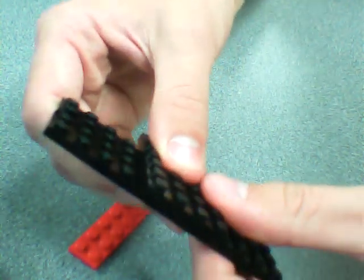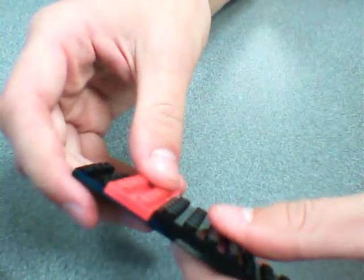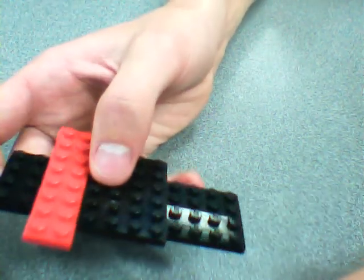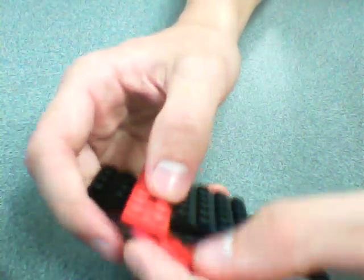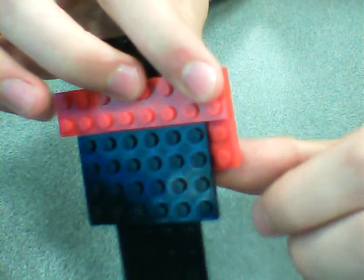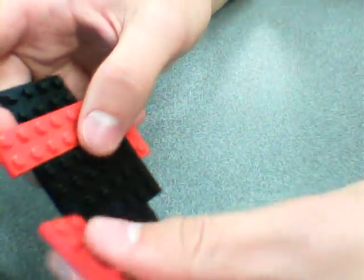So it's even on both sides. And then you put the red one right there, and then you put the other red ones on either side, so like right there, and right.